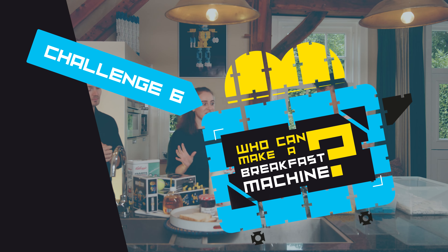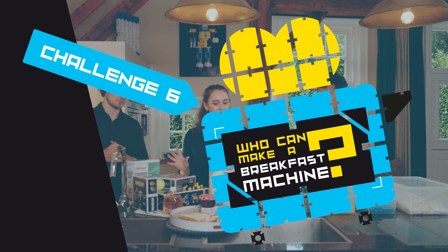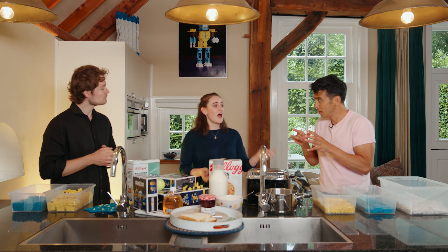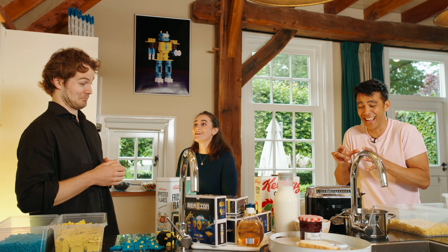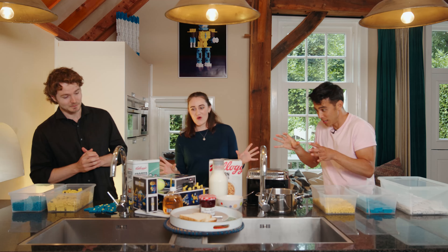This is how it works: you each get 30 minutes, and what you are going to do is find these amazing items — these everyday kitchen items — and use them in building a great breakfast. And the most important rule is: I will not do a thing and I will eat everything at the end. Are you ready? Okay, let's start.